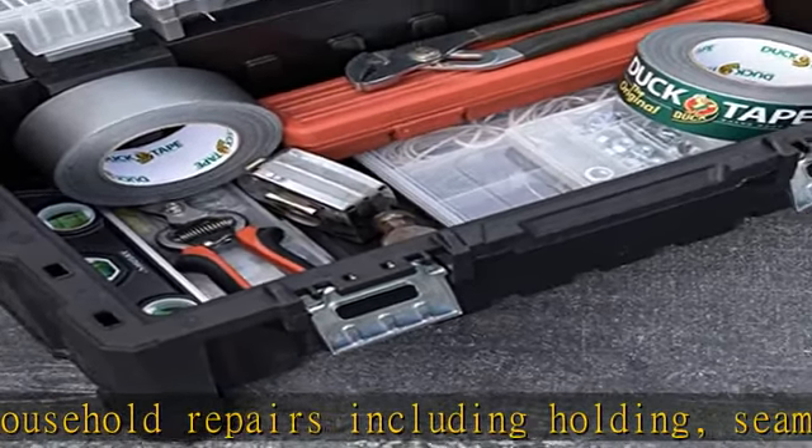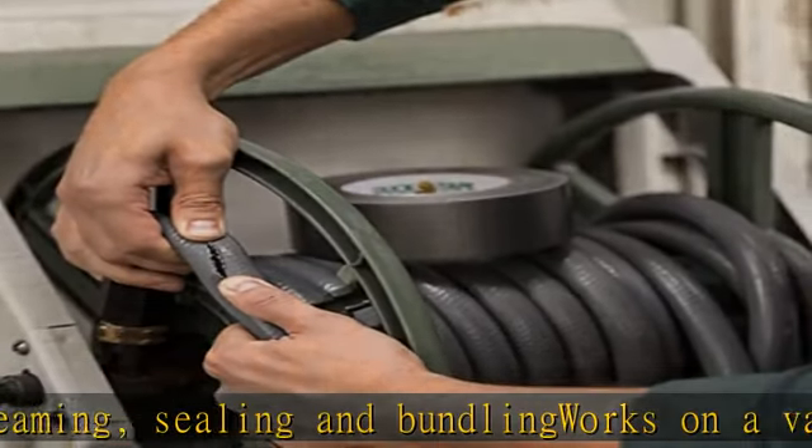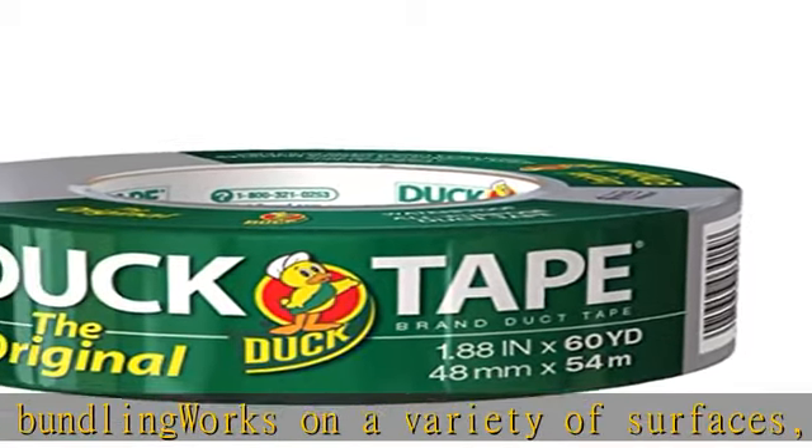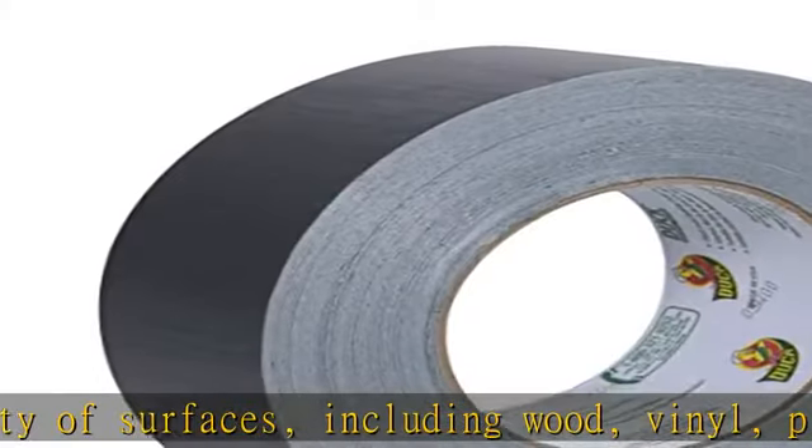Metal and laminate. Tears easily by hand without curling for quick fixes. Conforms to uneven surfaces for difficult DIY projects that involve corners, bends, and curves. Strong adhesion with waterproof backing for both indoor and outdoor use. Check the description to get this product today at the best price.